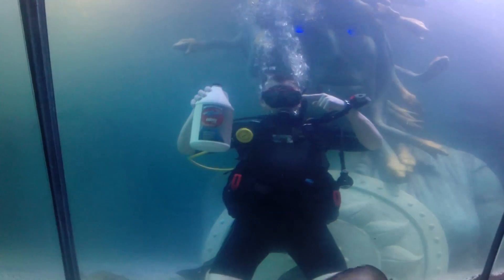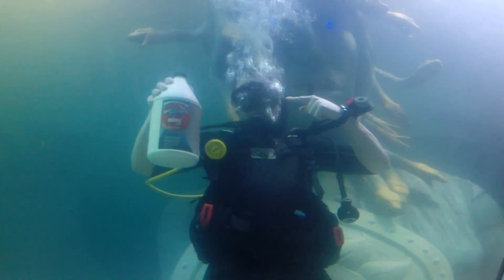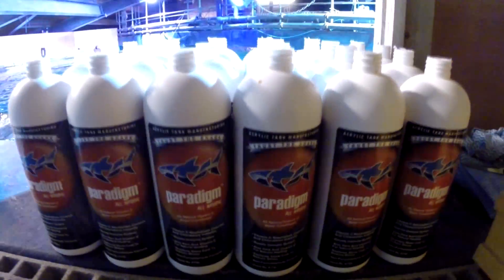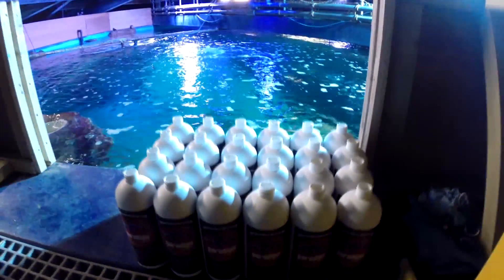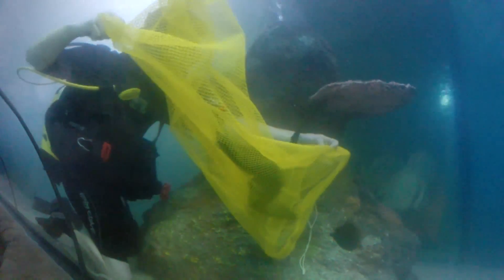What we've been called in today for is to put a colony in the systems before the fish go back in, all in one go. We're also using Paradigm in this install, basically because it's going to de-stress the fish. Paradigm's another fantastic, all-natural, very versatile product from ATM.